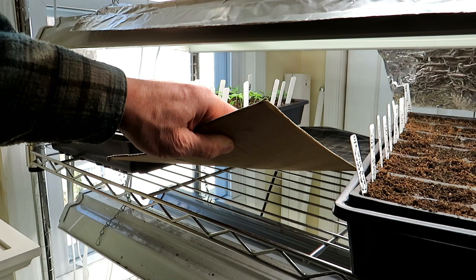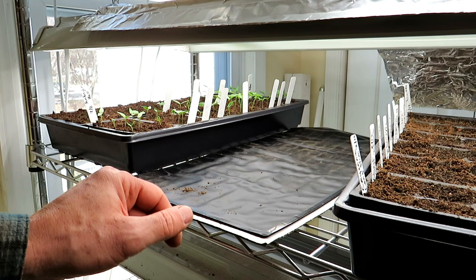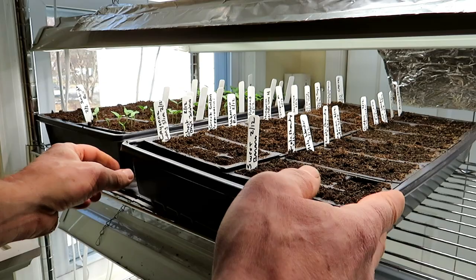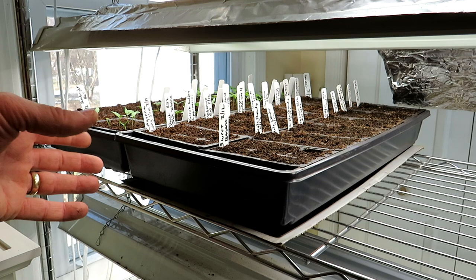Heat mat goes down and I recommend putting a piece of cardboard on the bottom — some subscribers recommended this to me and it really makes a difference. Cardboard has those little corrugations with air space, and it insulates the heat pad from a metal or cold plastic shelf, directing the heat into the bottoms of your seed flats better. Set it up like this, then place your flat on top. These peppers were started on February 12th, and today is February 16th, so they should start germinating in another three to four days because of the heat mat.